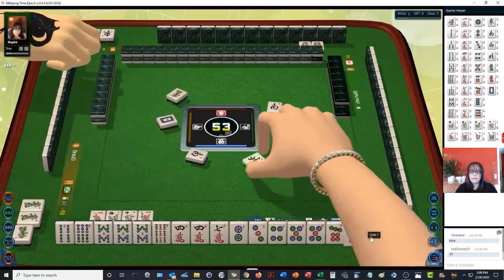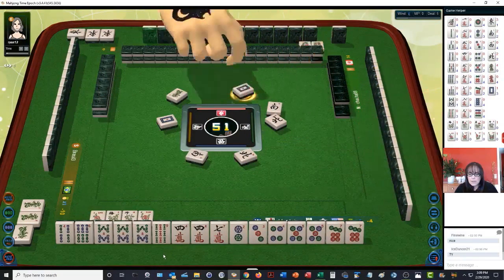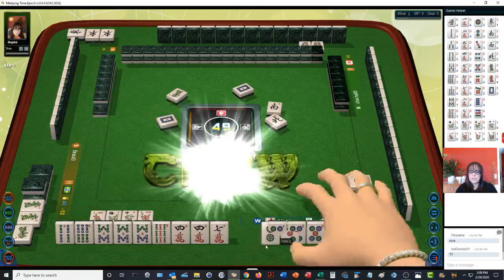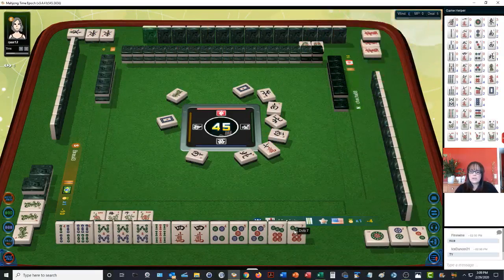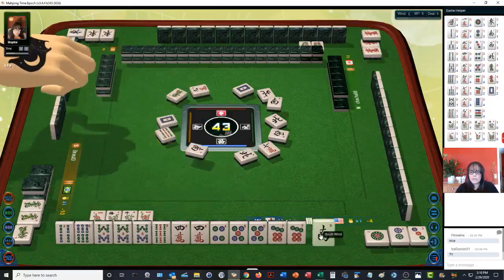White dragon. No honors is one point. They have a concealed kong. I chowed because we have a four, five side wait. North wind — or we could pung the five, seven. Maybe I should not have taken that; I suppose I could have stayed concealed, but I want to claim discards to get to a quick win. This is a pretty quick game — look at all these exposures. Every player is pushing to win.